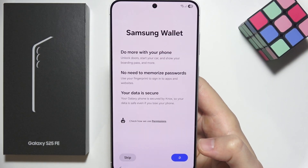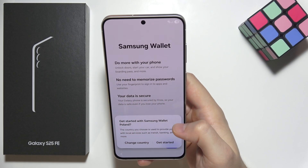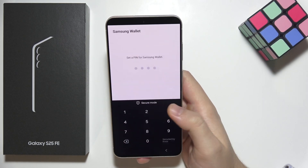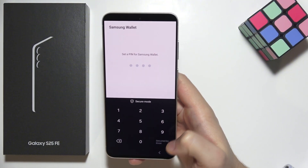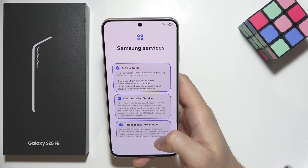Now we get an introduction to Samsung Wallet. If we want to set it up, click here in the right bottom corner and click next. We are able to set a PIN for Samsung Wallet, but if you don't care about this function, you can simply go back.